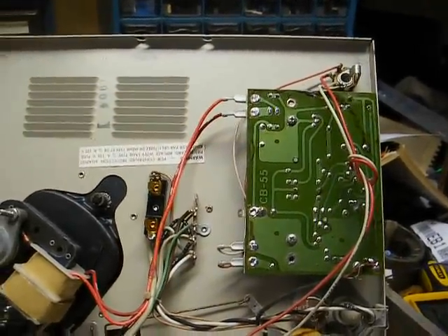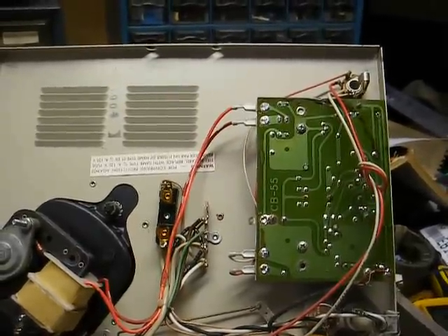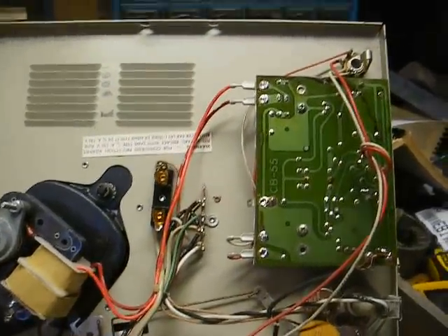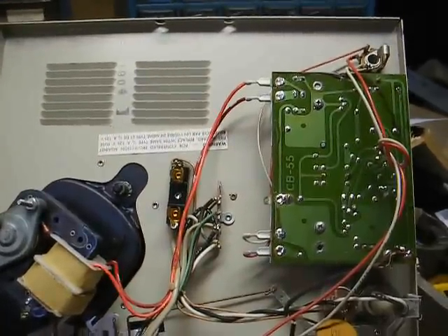Some people put a fuse in that's about 30 times too big for the circuit, or they'll wrap the old fuse in aluminum foil. You're defeating your protection doing that, and if there's something shorted on the chassis, then you're going to cause a lot of damage.